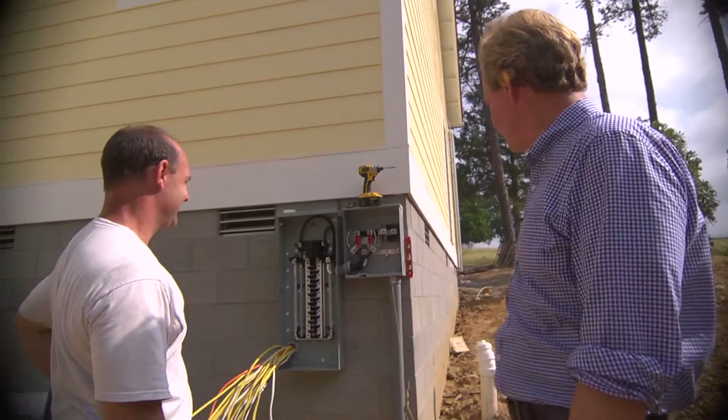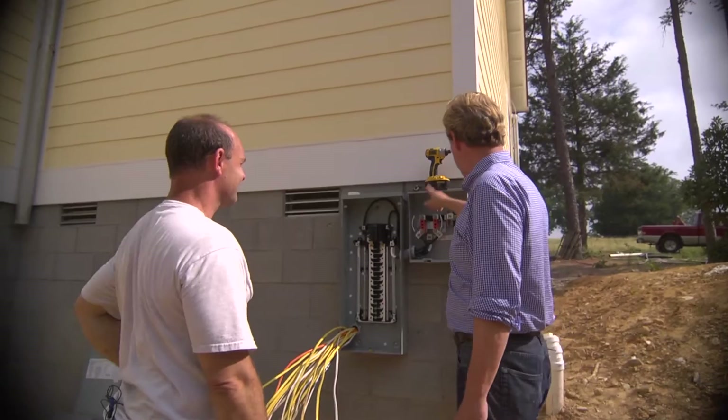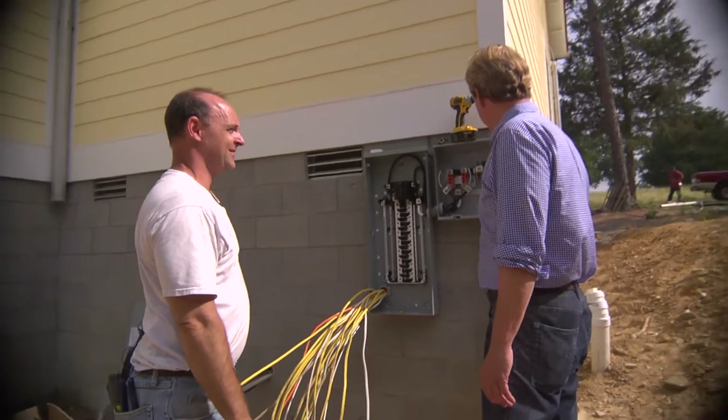Hey, David. How you doing, David? I'm doing great. Looks like you're making the change. Yeah, we're getting everything underway. I've been hearing all this about this box change out and the need for it and them changing — the power company. What's going on with this?